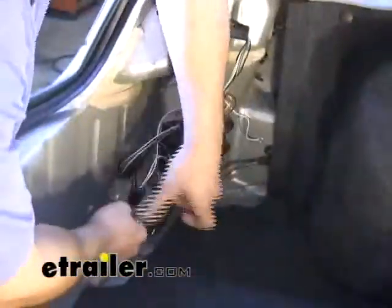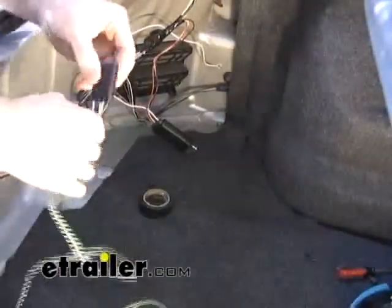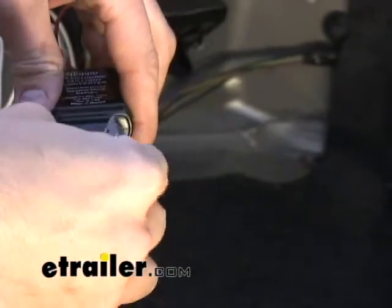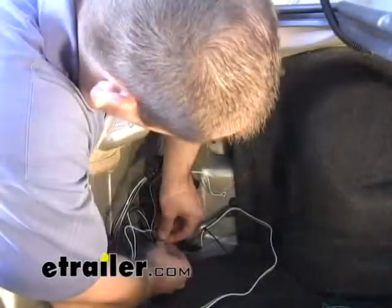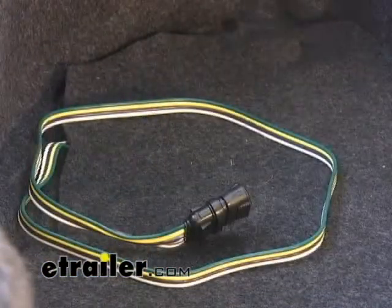Now that we've got our connections made we can go ahead and tape them up. We'll take the four pole loop that comes with the kit and plug that directly into the converter box. We'll add a small amount of dielectric grease, also provided with the kit, apply it to our connection points to prevent corrosion, add the four pole cover onto the end, secure any loose wires, and put our covering back on.